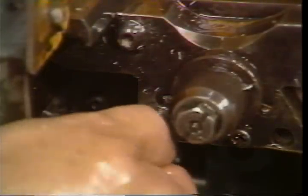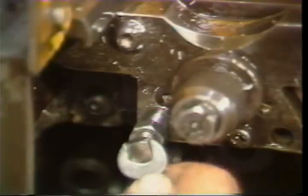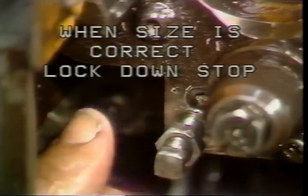Now turn the positive stop screw down until it contacts the machine, then increase the pressure slightly. Start the machine and cut another part under normal cutting conditions and check the part size. Continue to increase the tension on the positive stop screw slightly until you cut a part to the correct size, then lock down the stop securely. If you continue to have variations in part size, you may need to increase positive stop tension slightly — but be careful, as too much tension can cause unnecessary damage to your machine.